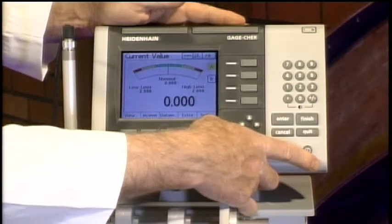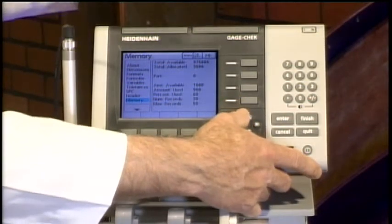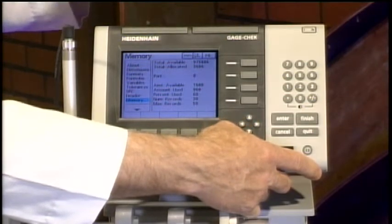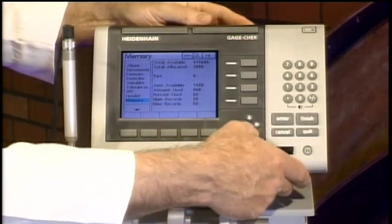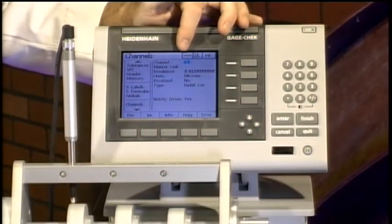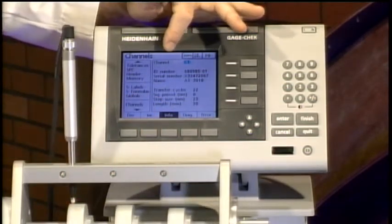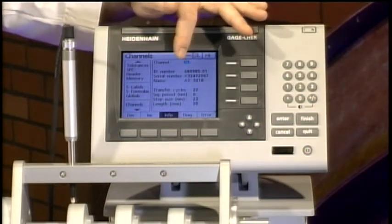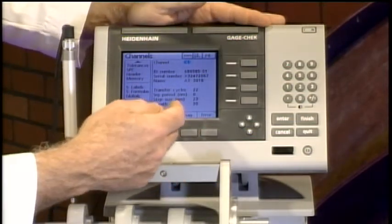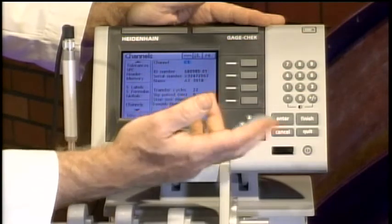Going back into Setup — and those of you who have used a QuadriCheck or any other Heidenhain or Metrologic readout will recognize the menu structure; Craig tells me it hasn't changed since about 1983. Here are our channels: at the top it tells me I'm on C1. Clicking Info shows everything about this probe — the ID number, serial number, probe name. This is an AT 3018 Acanto probe, along with accuracy, and the length, which is 30 millimeters, with a step size of 23 nanometers.